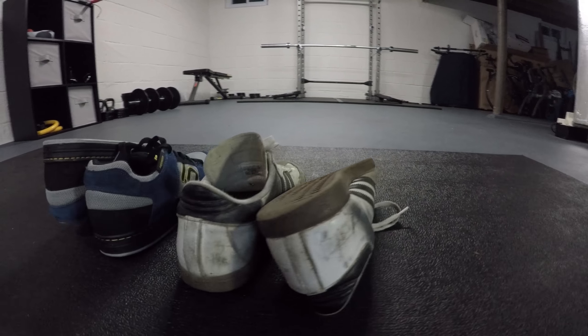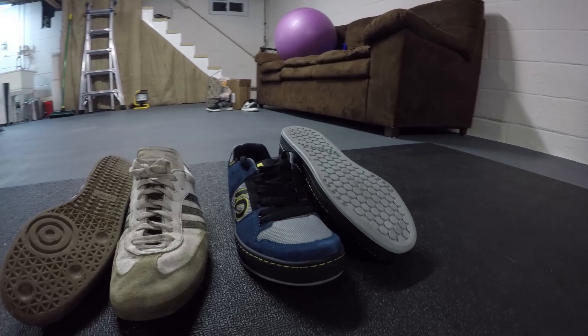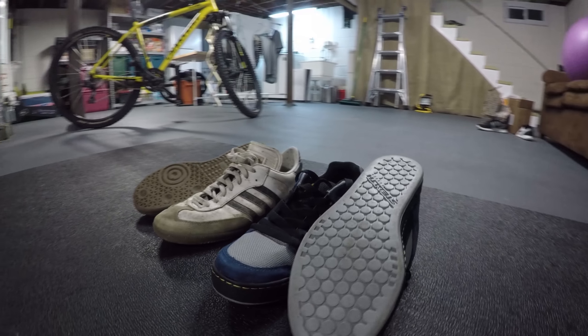Obviously I need to give these a full long-term review over the next few months to see how beneficial this upgrade was. I'll try these out for a few rides and get back to you with the rundown of how the shoes fared. So that's all I have for today — check back later and see how these shoes are doing.